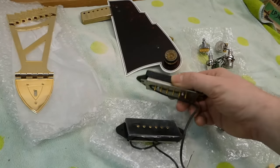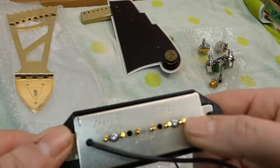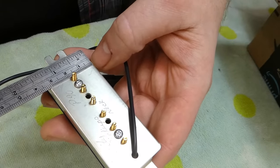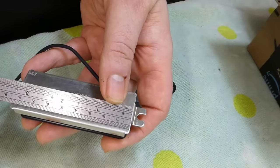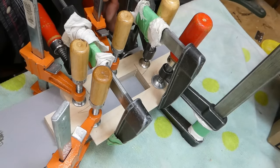For pickups, we've got a brand new set of handwounds from Peg City Pickups — what up, Winnipeg! I have to make a routing template to cut holes, so I'll measure these pretty carefully and make sure they're similar to each other, then glue that up.